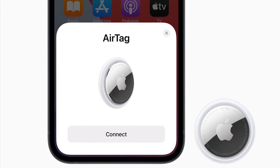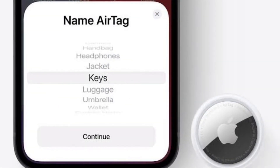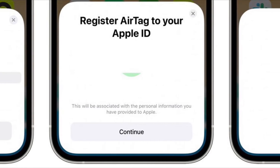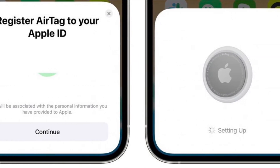Next, tap Connect on the card that appears on the screen. Then tap Choose a Name from the list, or tap Custom Name to type a name, select an emoji, and tap Continue. Tap Continue again to register the item to your Apple ID, then tap Finish.